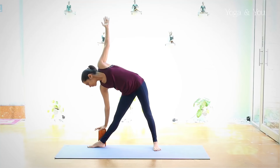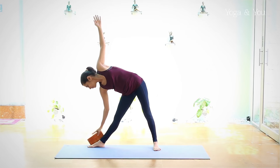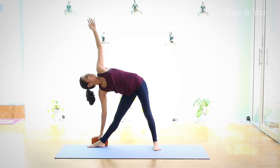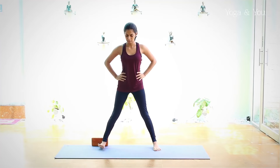You can gaze to the floor or look up at the left fingertips. If this is comfortable, you can move the block to the lower level. Stay here for a few breaths and as you inhale, release the posture. You can repeat the same practice on the left side.